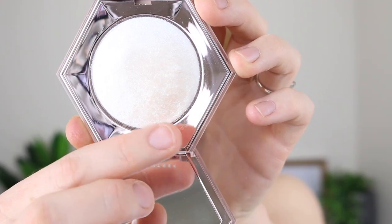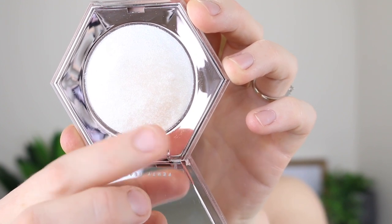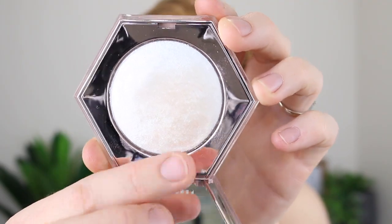I do have one little thing that kind of annoys me about this product though, and it's that color transfers onto the actual product. So you can see here in my compact that it has some foundation color to it from dipping back in with my brush. It doesn't affect the way it applies or the shade of it at all — it's just a little bit annoying because it doesn't look as pretty.